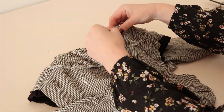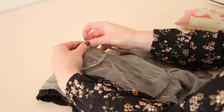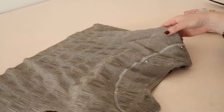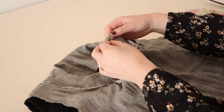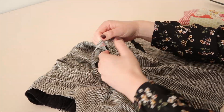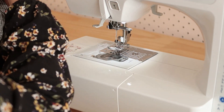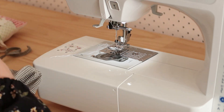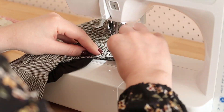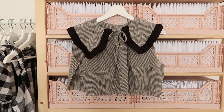Once stitched in place, take the folded and stitched strip of fabric that we made earlier and cut it into two lengths that measure approximately 35 centimetres or 14 inches. Then pin and stitch them onto the wrong side of the bodice front — these are going to be the front ties of the dress. Stitch the ties in place while also stitching the folded edge of the facing in place at the same time. Your bodice should be coming together nicely like this.